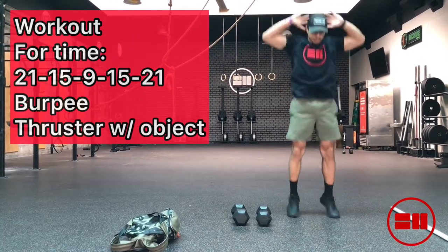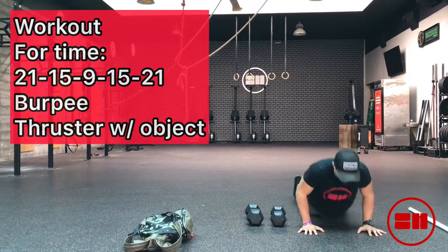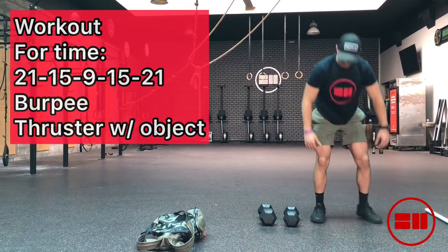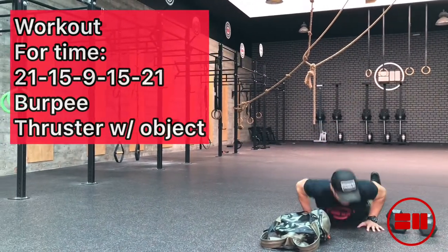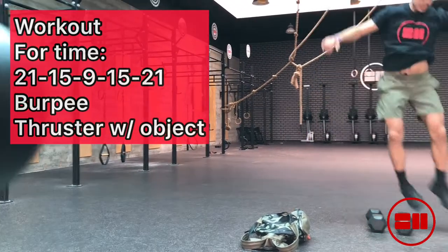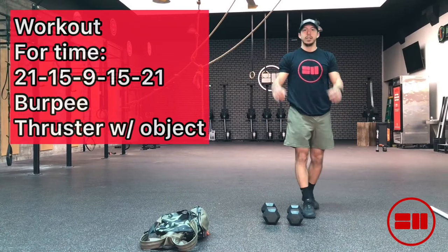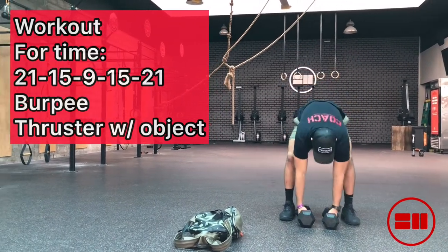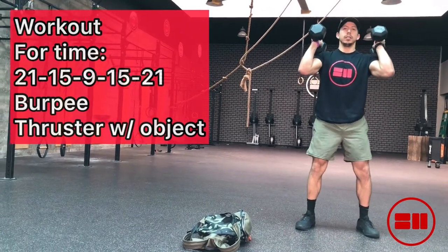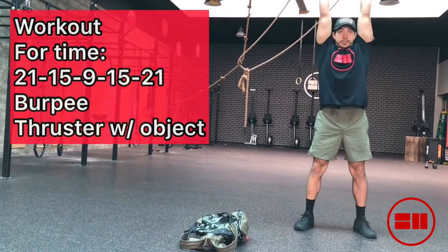If you need to break up your thrusters, which we'll get to next, you can break those up into sets of two. Notice Diego is doing a scaled-up version where he's doing a burpee and a jump over the object — you can definitely do that, or you can just do a regular burpee instead.